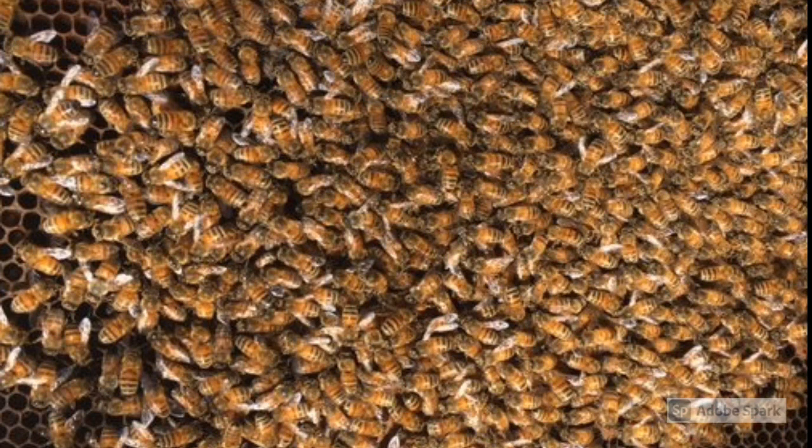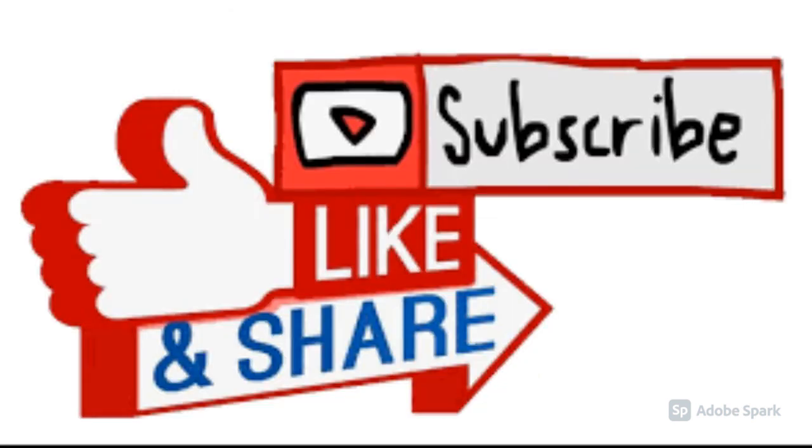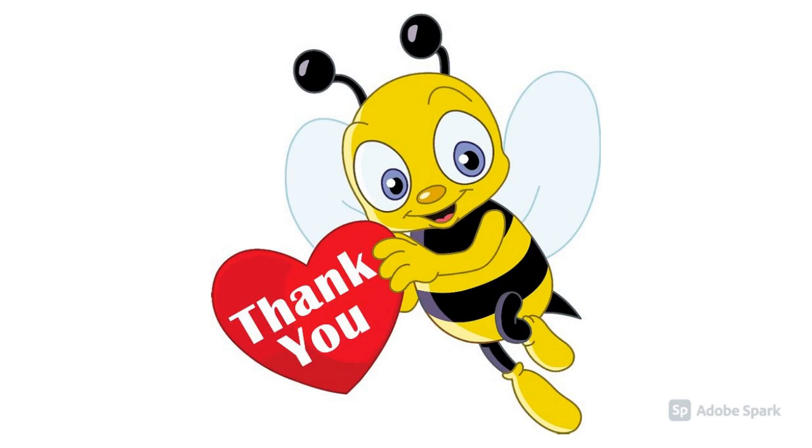Honeybees have to stick together pretty closely to stay warm and alive in the winter. Let's have fun and draw a cute honeybee. Please subscribe to my channel and watch more videos. Thank you.